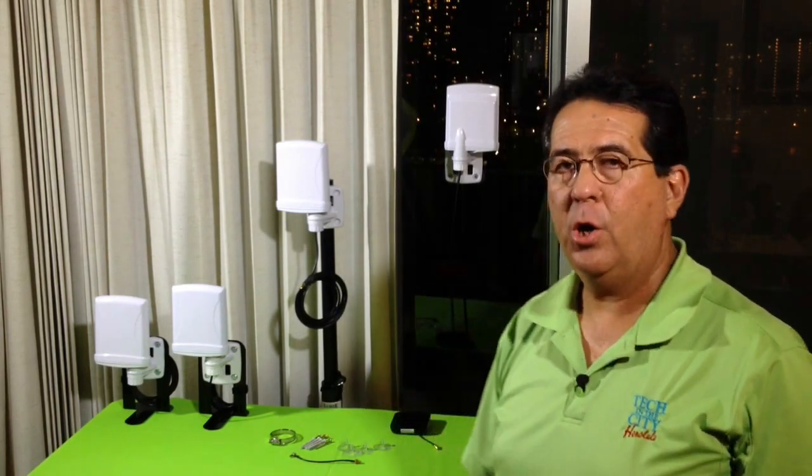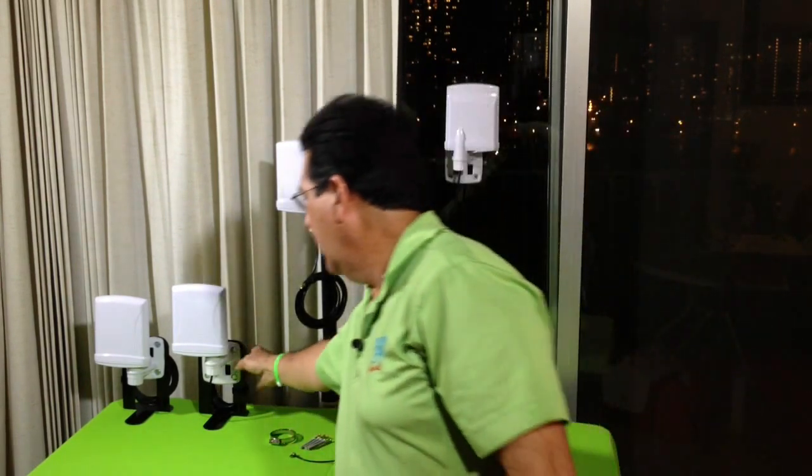Hi, this is Jim Ainge from Tech in the City. Today I'm going to show you a project that we actually started working on a little bit over a year ago. This is what we were looking at over a year ago.